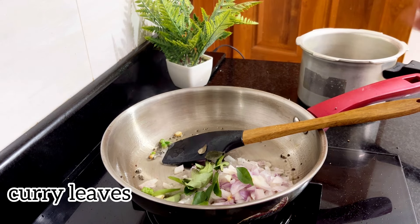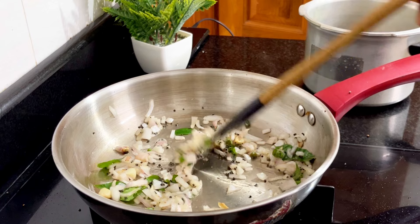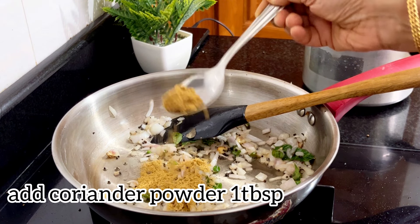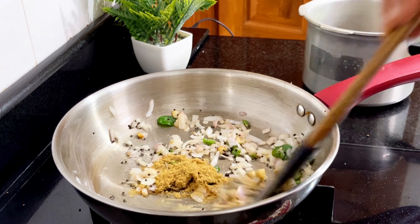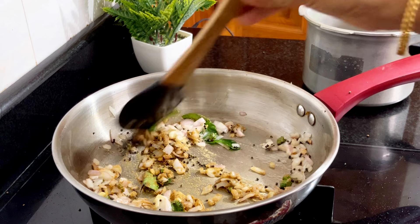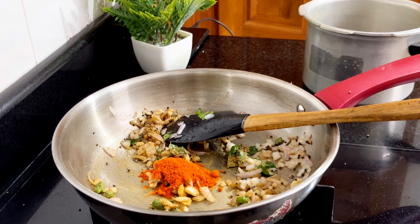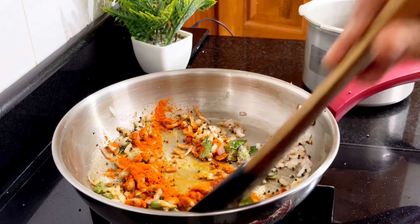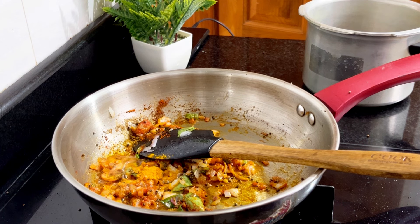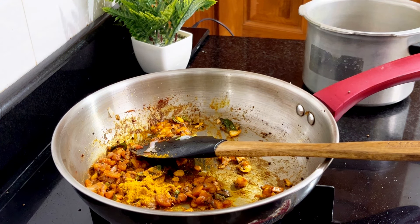I will put them in a tomato pan. We add a brown color of oil, add 1 tablespoon of salt to the flame. Add 1 tablespoon of salt in the middle of the oil.